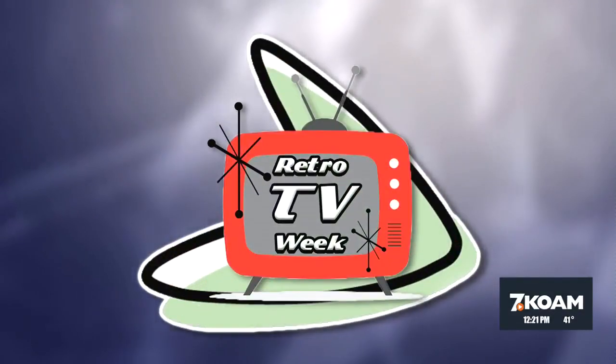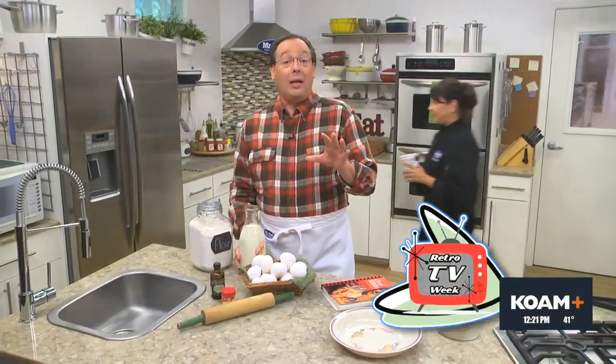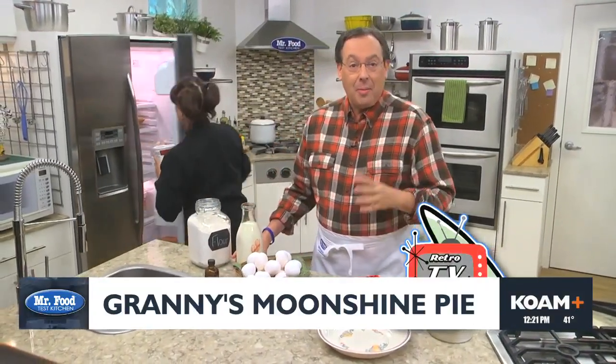I'm having a blast here in the Test Kitchen with our week-long tribute to retro TV shows. And today, we're highlighting one of my personal favorites, the Beverly Hillbillies.